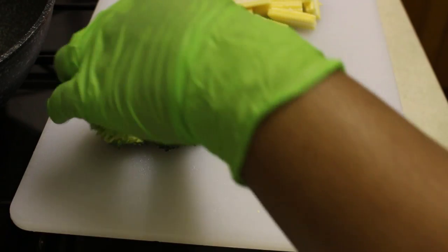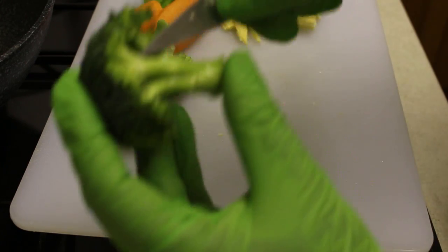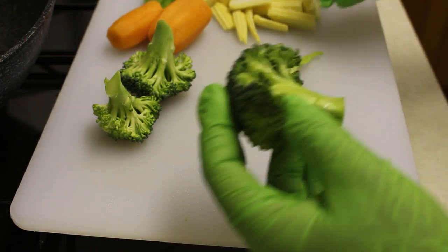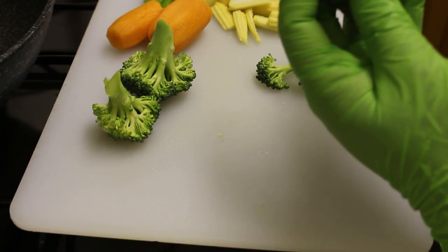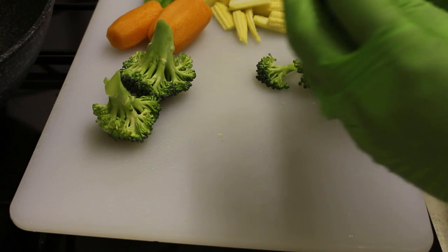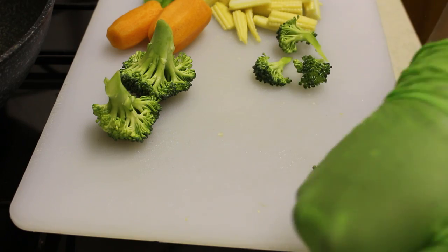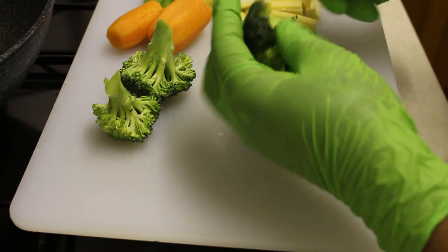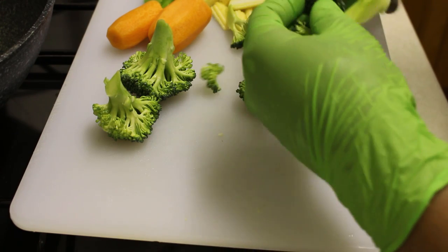For your broccoli, you literally just want to take small sections — big enough so you can taste some broccoli, but not so big that when you cook it, it's still raw inside. You don't want to have it on the heat cooking for way too long. Just take off small sections so that you get a bit but it won't be raw once cooked.